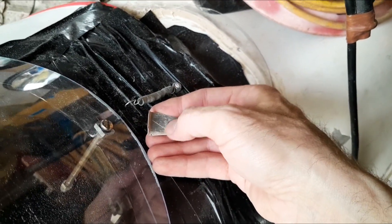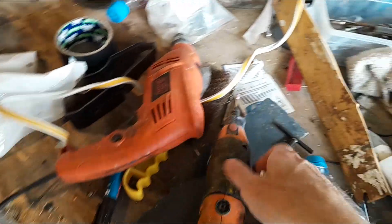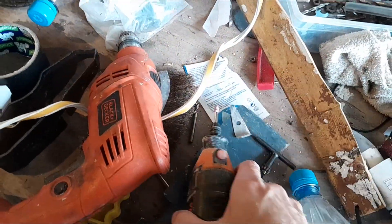But first, I need to elongate this hole. I'll try using this tool. Unfortunately, I don't have time to film the process, so I'll just show you the result.